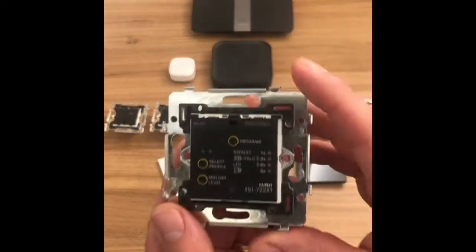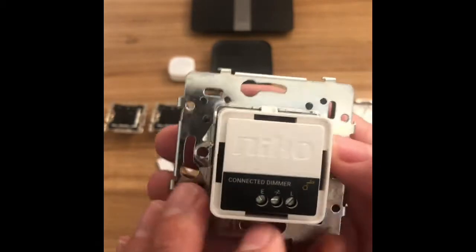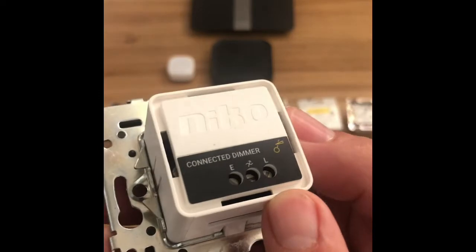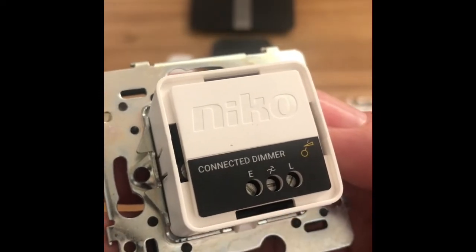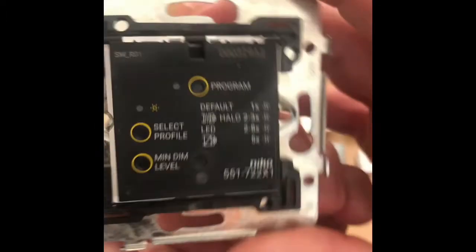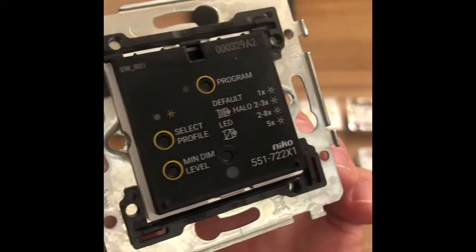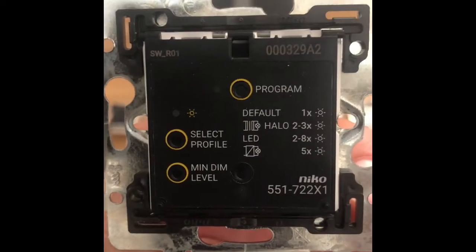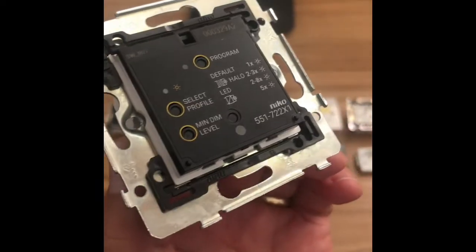We've got the universal dimmer. This is a dimmer where we connect our live and our switched live — we don't need a neutral in this one, just live and switched live. The E terminal is the pulse terminal to make this a two-way switch. We can set all sorts of different types of load from LED to transformer, leading edge and trailing edge dimming. We can set the dim minimum level and program that accordingly, so it'll do lots of different types of dimmable load.